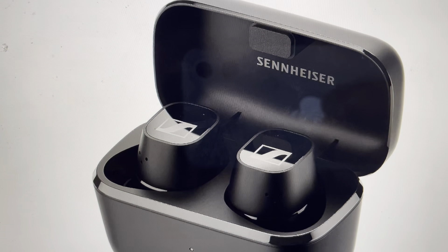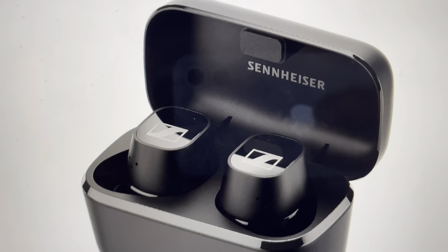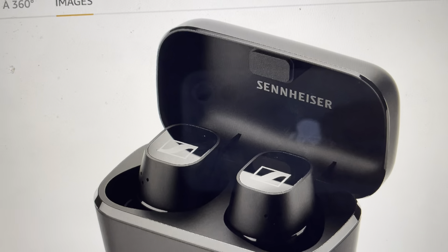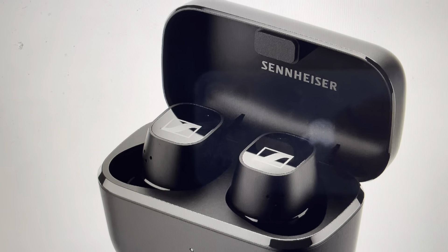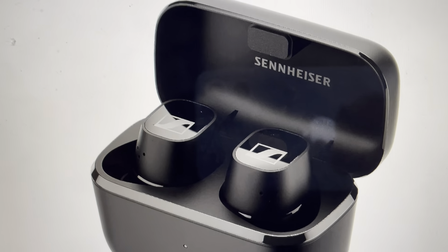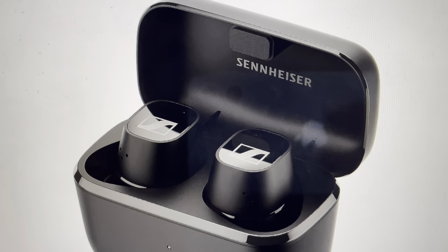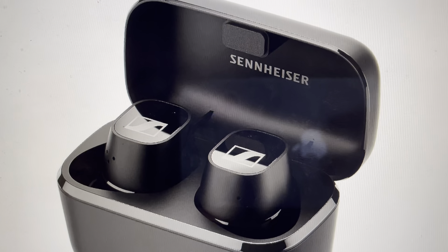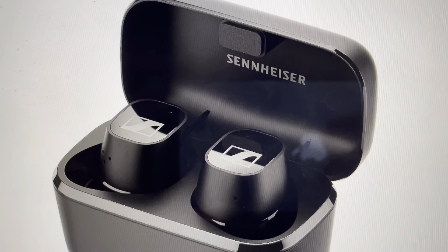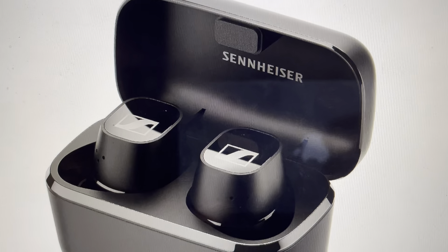From the app, it's very simple. All you need to do is go into the app and select these headphones. From these headphones, you're going to go down and select settings. Then from settings, just scroll down and about two-thirds of the way down, there's the option to do a hard reset. Just hit hard reset and they will go through a little reset cycle and you're done. You'll need to add them back to the app after that because they'll be de-paired.